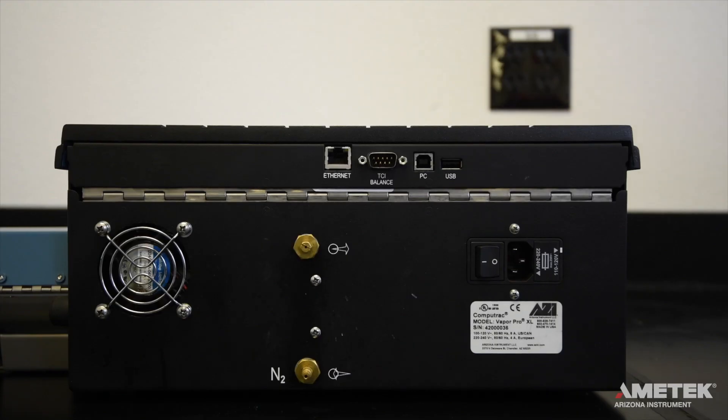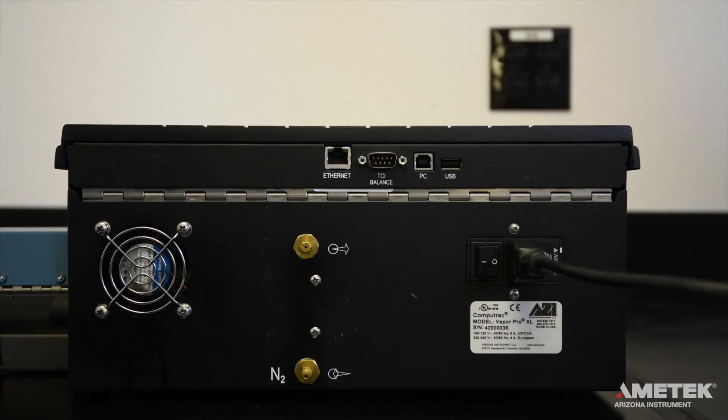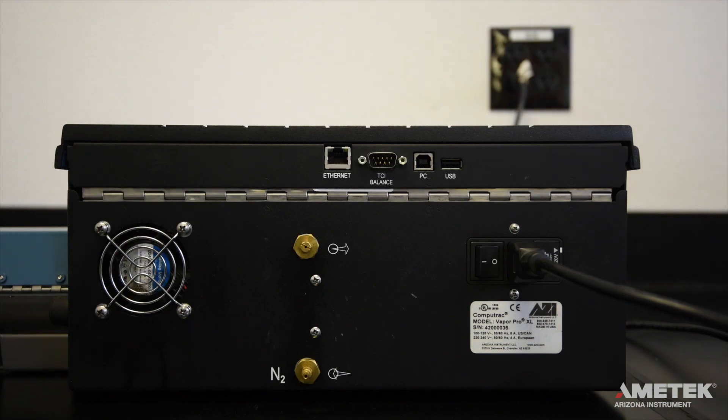To power up the instrument, first ensure that the power switch located on the back of the instrument is switched to the off position. Insert the rectangular end of the included power cord firmly into the matching port on the back of the instrument and plug the other end into an isolated power outlet with dedicated electrical power, but don't turn the instrument on yet.